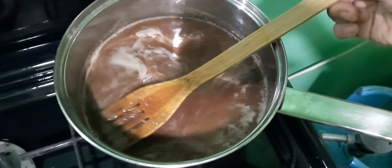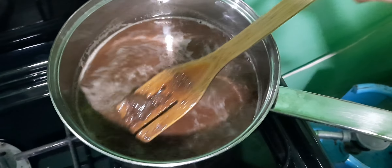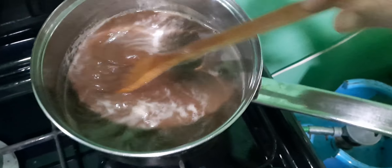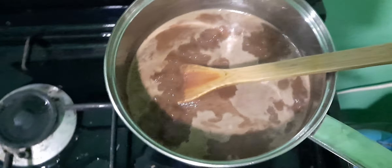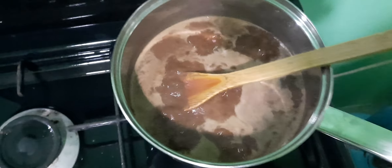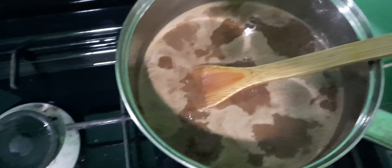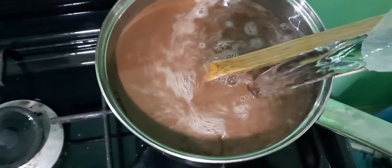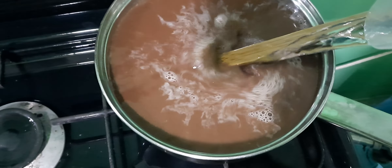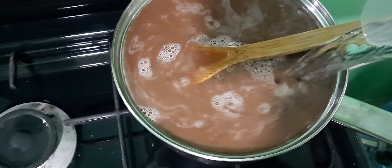Now I think it's ready. As you can see, it's boiling hard now. And then I will stop the stove, and I just add some water to make it cooler faster. Because I put a lot of chocolate cacao, so you can see it in the video. And right now I'm ready to drink.